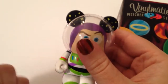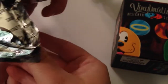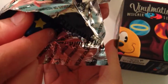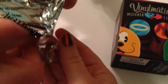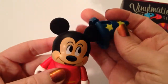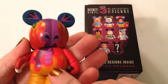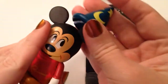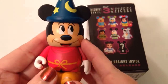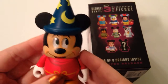So we are on to box number two. Courtney's getting that one out. We have gotten so lucky. Let's see who we got. Oh my gosh — the chaser! Is this the chaser? Yes, this is the chaser! I cannot believe this. It is Sorcerer Mickey, and he has the sorcerer hat. I cannot believe this — I'm like speechless. He is gorgeous.